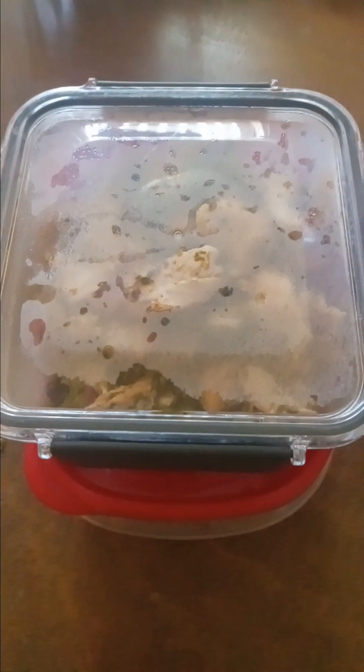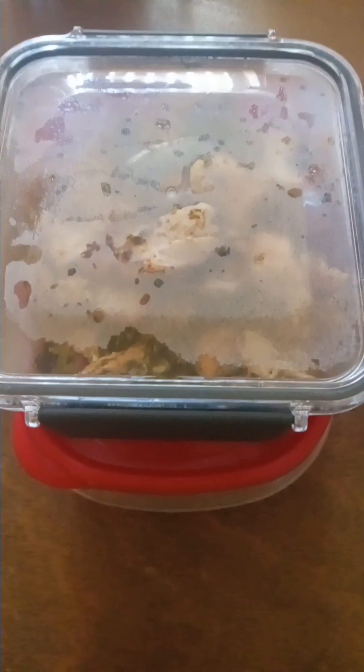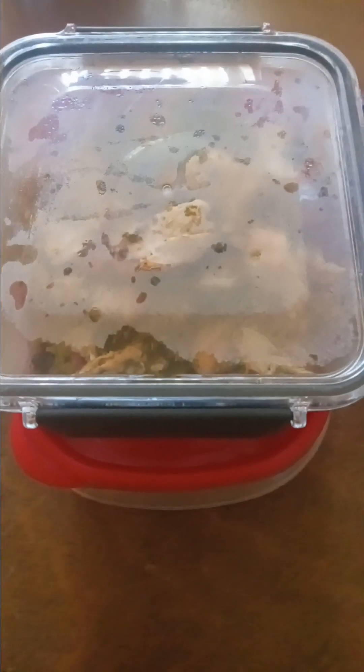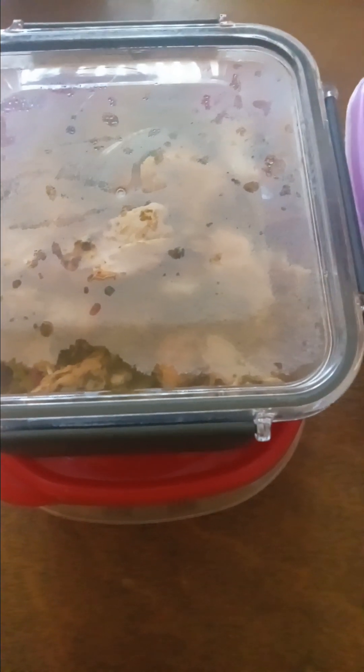Good evening, yours truly COJ at the finish line with the presentation of the BBC — Broccoli, Beans with Little Peas and the Chicken — and we are about to get on the presentation.